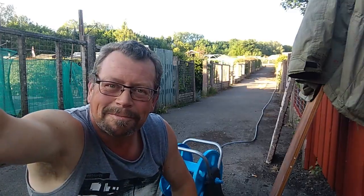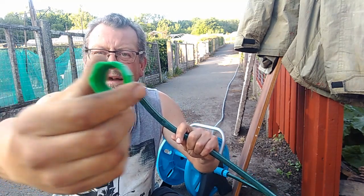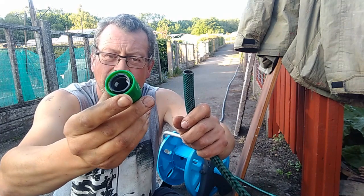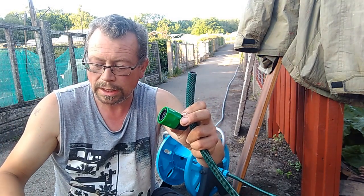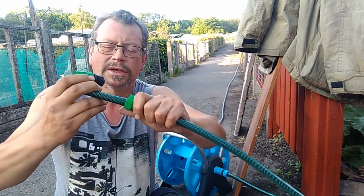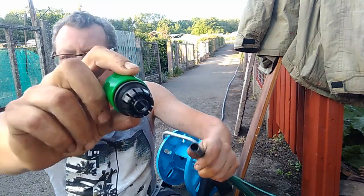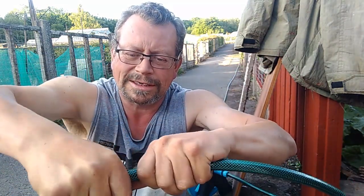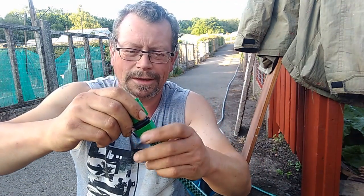I'll show you because when I first started gardening, nobody showed me how to do that, and when I bought my first hose it took a while to figure out. It's dead easy. There's your pipe end — this bit is the female connection, the male connection is on there. The pipe goes into the teeth and you've got to push it on as far as it will go by hand.